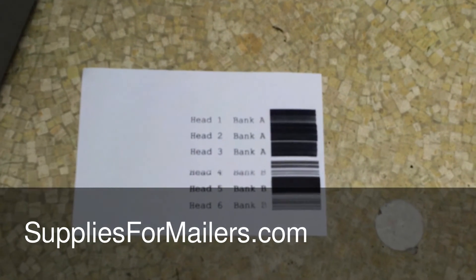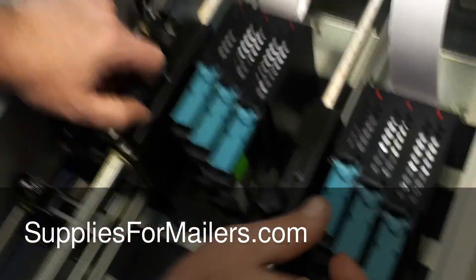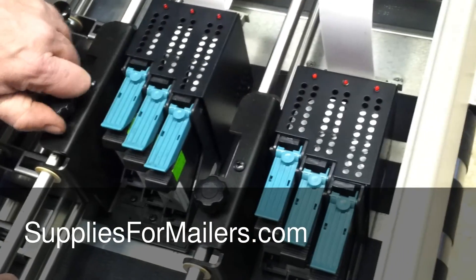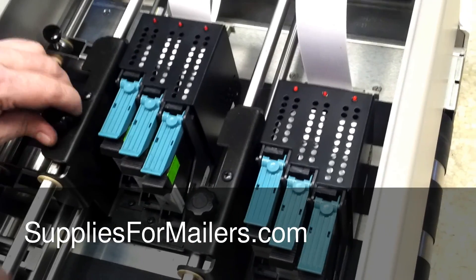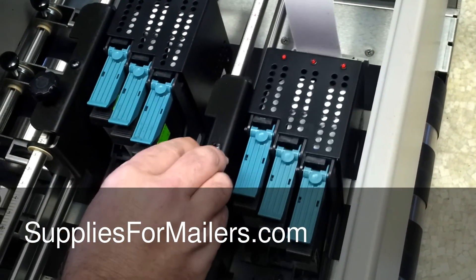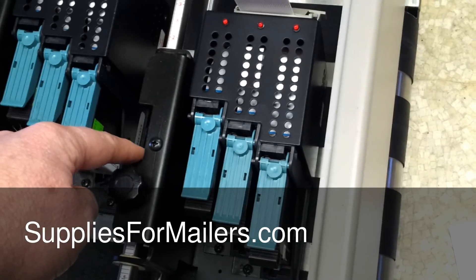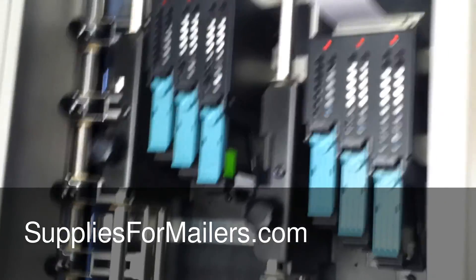Now at this point it looks like we have a couple of cartridges that need to be wiped. That purge shows you where your bank A and bank B are located on your media. If you want bank A to move over to the left, you can just unlock it here and slide it to wherever you want on your media. Same thing with bank B — it can be moved to pretty much anywhere on the piece. These cutouts actually represent your inch and a half of print, so you can try to align those cutouts.